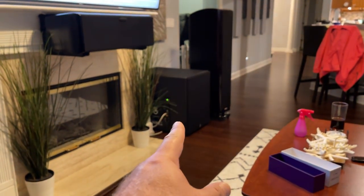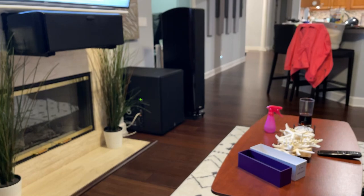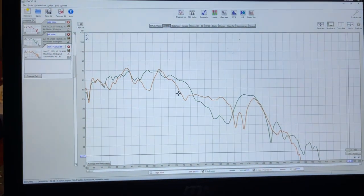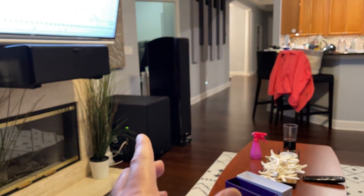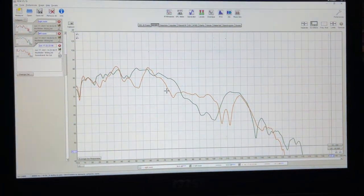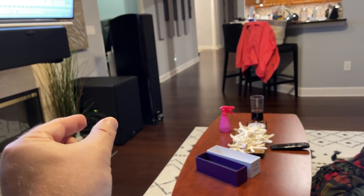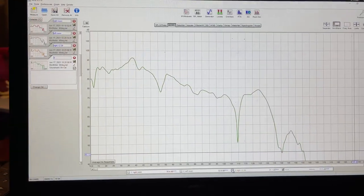I'm going to adjust delay on one sub because previously it needed a delay on this side. However, that was at the last seating position — I was a lot closer to that sub. Now that I'm exactly centered, I may not need any adjustment, but the room plays tricks with it the same way it does with gain. I'll trial and error: test with both subs on, eek that delay knob little by little, look at the different charts, and see which one looks best.